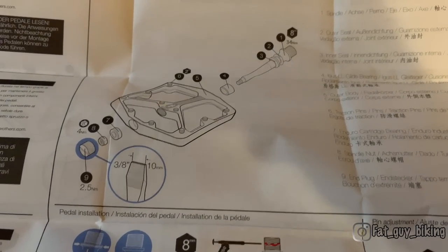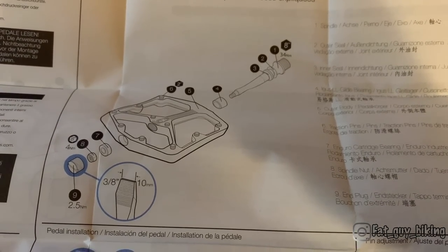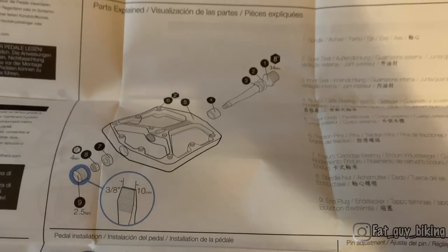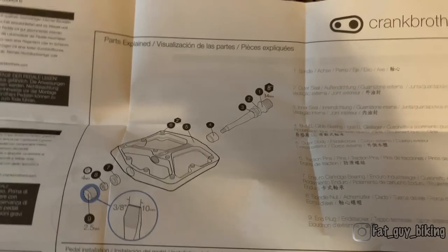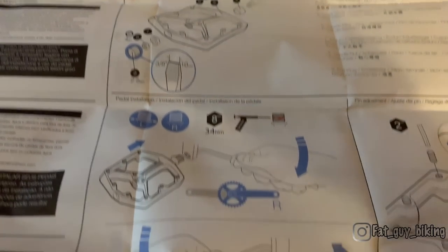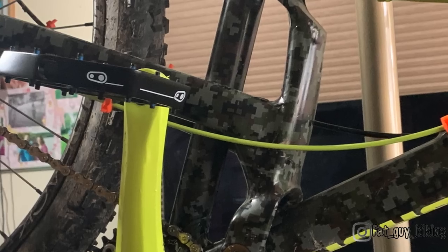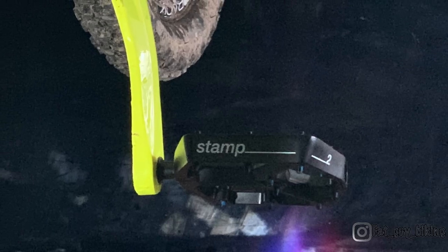The instructions for the pedal are very nice considering it's just a pedal. Crankbrothers has included instructions on how to service the pedal, which is great because we can keep it in our work area and reference it when needed, rather than doing a Google search. Sometimes having a physical paper copy is easier than a digital copy when your hands are all grimy and dirty.